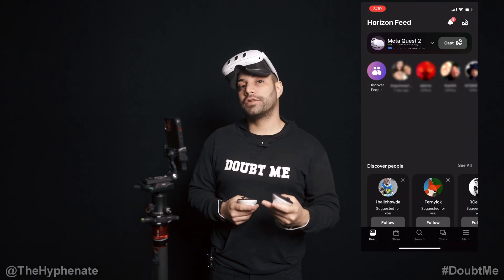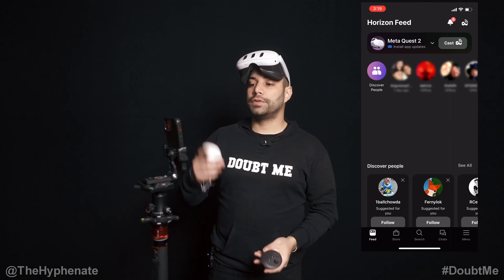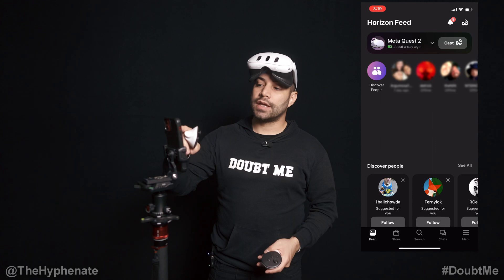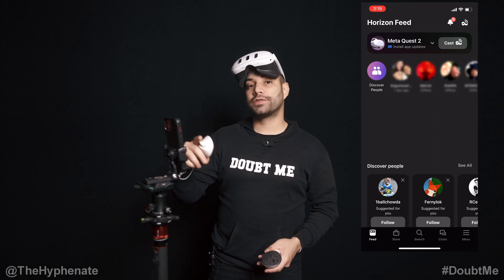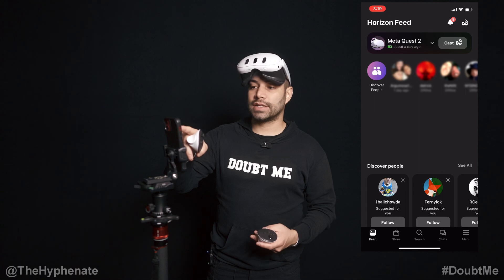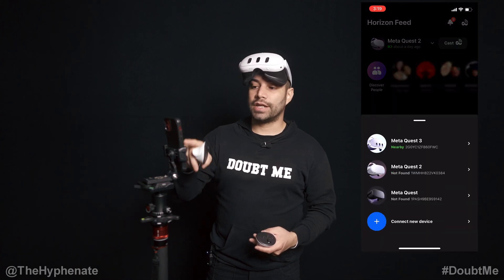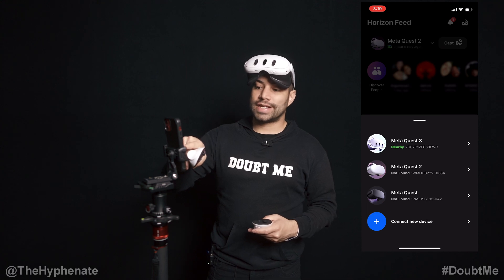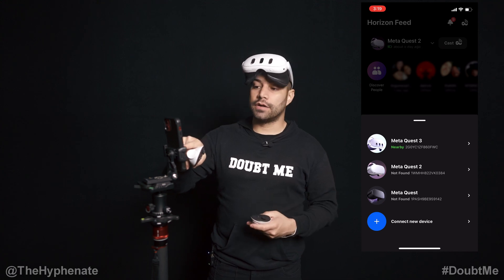As you've already done your initial setup, your Quest will also be already set up to your phone. So here when we launch it, you'll see at the top it'll say Cast, and then it'll give you an option for the different headsets that you have. We have several of them, so we're going to click on the little drop-down menu and choose the MetaQuest 3. You'll see that it says it's nearby — that means it's already on and ready to go.